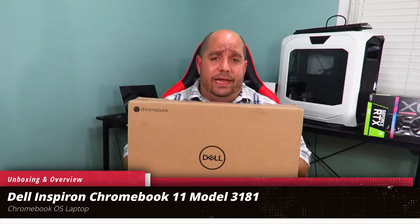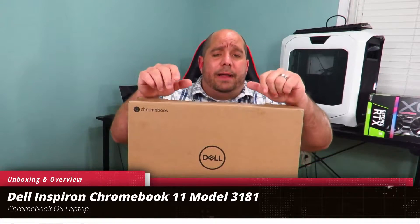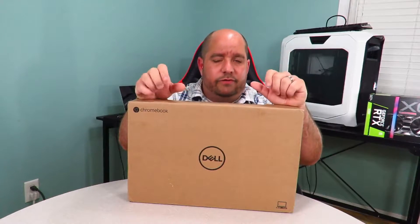Hey guys, this is your friend Iggy back again. Today I'm going to bring you an unboxing and a brief overview of Dell's latest and greatest, the Dell Inspiron Chromebook 11, model number 3181. This bad boy comes with Chrome OS — not Windows, not iOS — Chrome OS. So I'm pretty excited. This is going to be my first Chrome OS review ever.